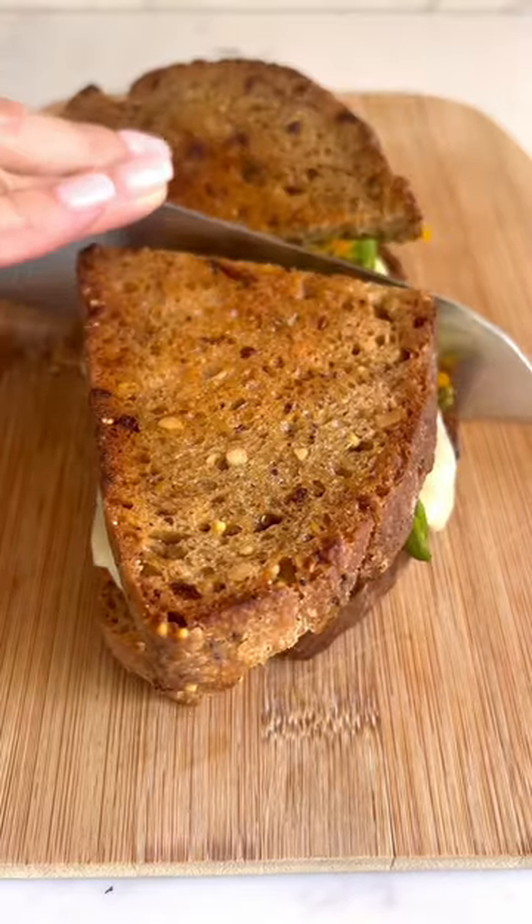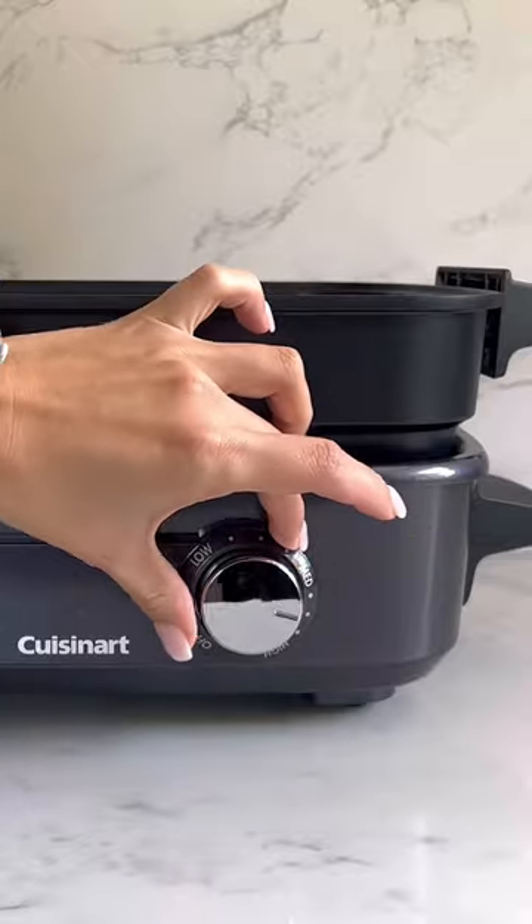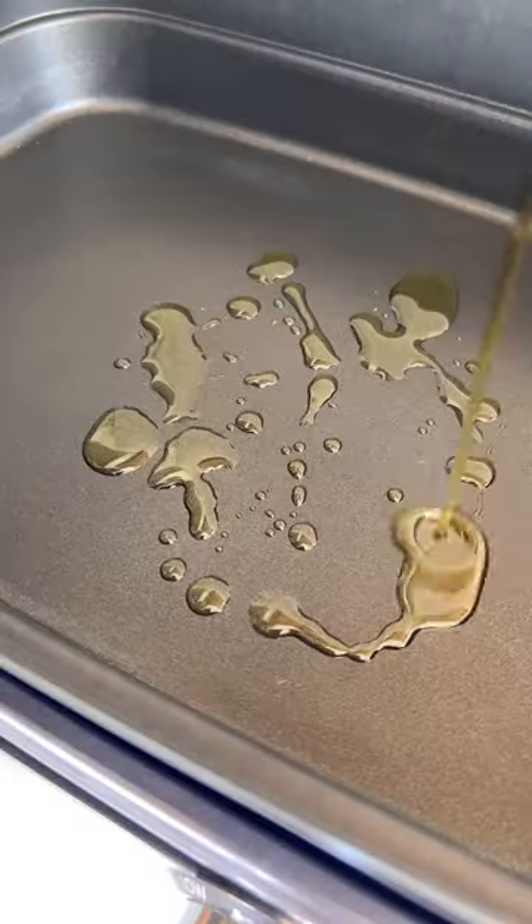Let's make this delicious crispy sandwich with the Cuisinart cooking and its interchangeable non-stick plates. Pick some seasonal flavors like butternut squash, steam it gently with some asparagus, and then grill them for an extra crunch.